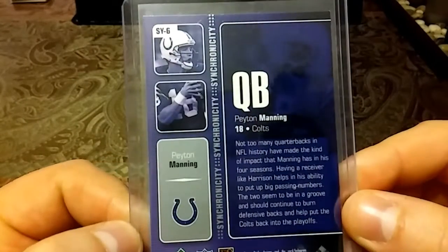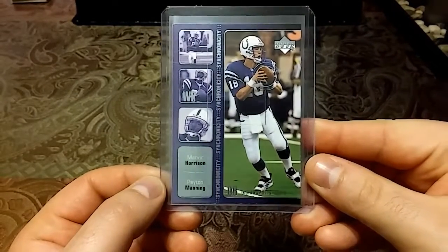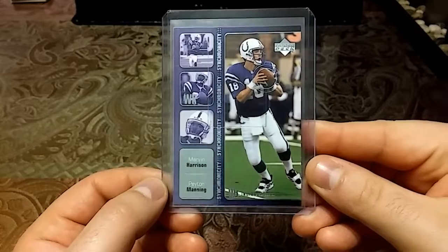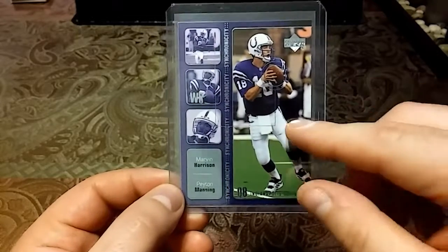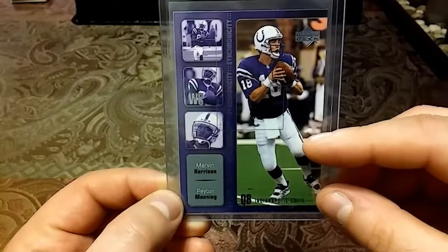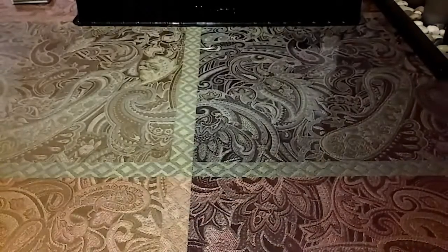Then we have this 2002 Upper Deck with Peyton Manning and Marvin Harrison — really nice insert.